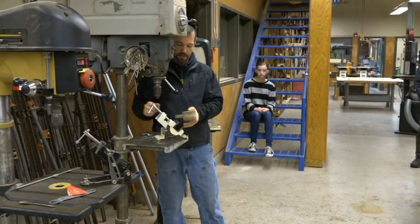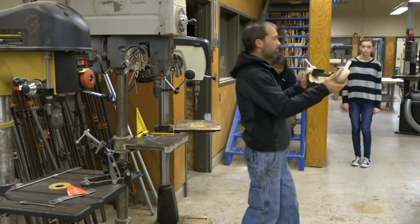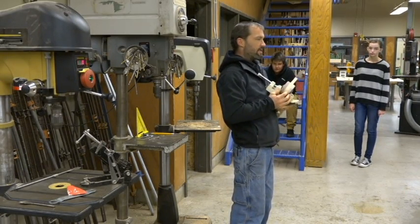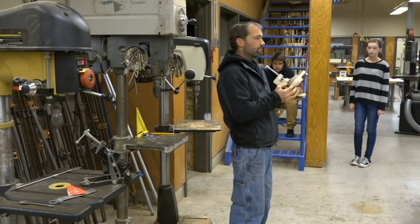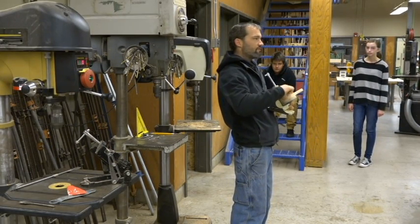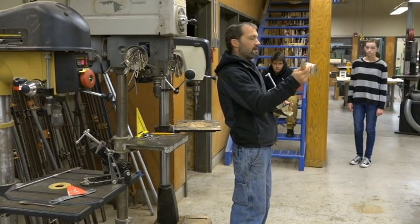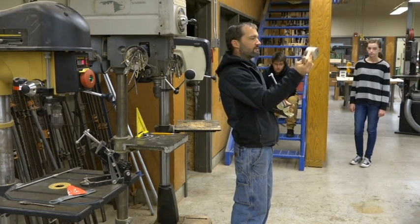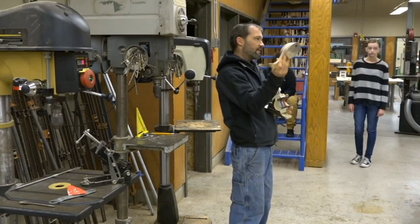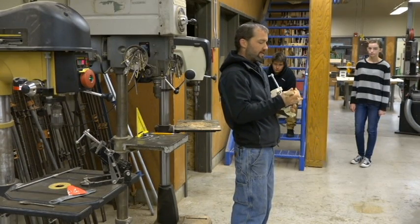We're going to put it in here and we need to level it up. It's set up at 45 degrees. What would happen if I clamped it at a bad angle? That means when the drill comes down, it's going to drill three inches over here and only an inch over here — the leg's going to go in really deep on one side, so your helicopter will sit tilted. We want to set this in here upside down so it's mostly level.